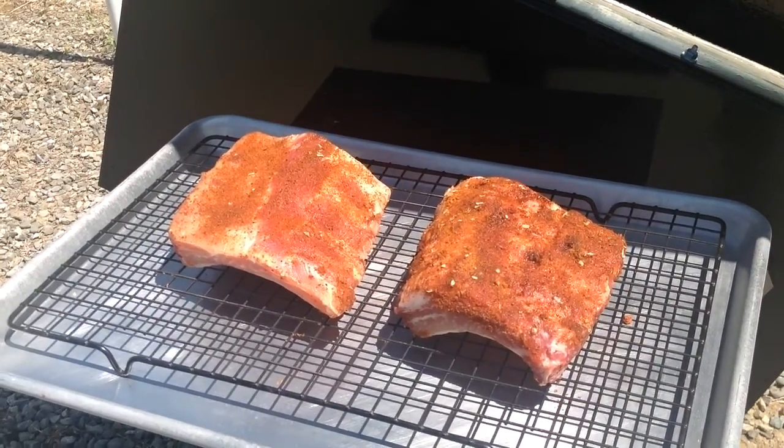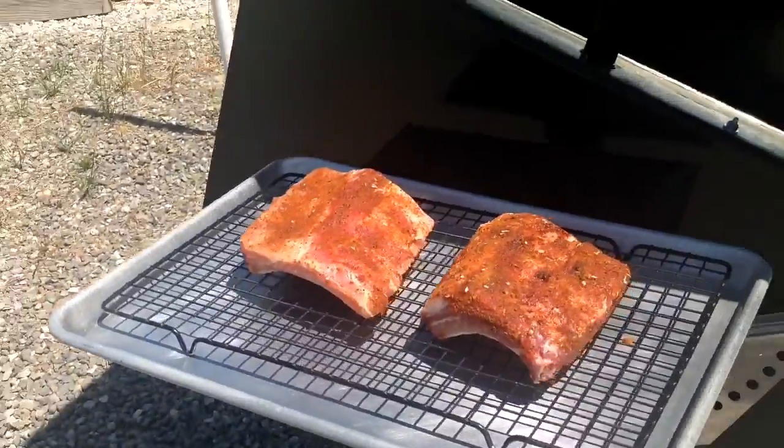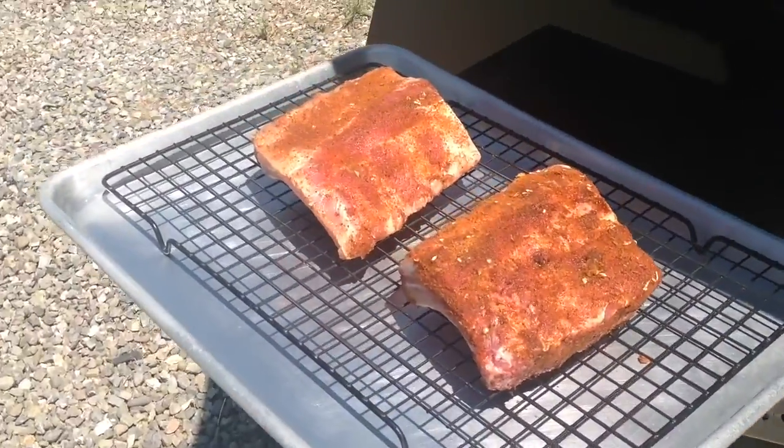It's about 2 in the afternoon on a nice clear sunny day and we're going to cook some ribs in a solar oven.